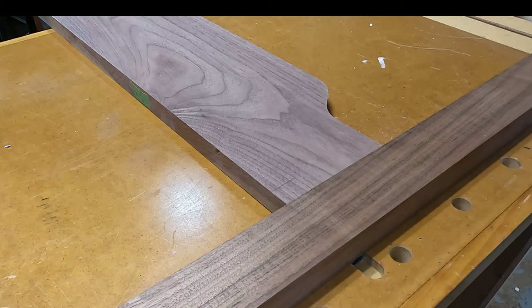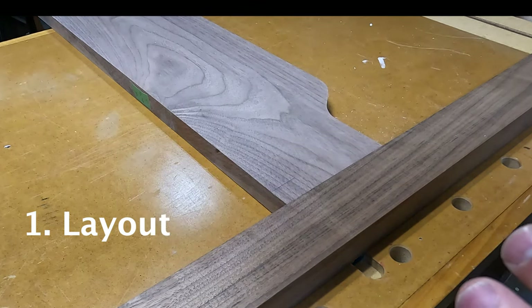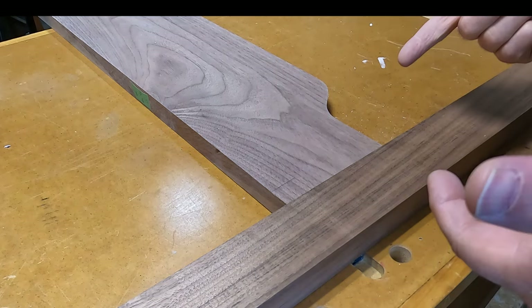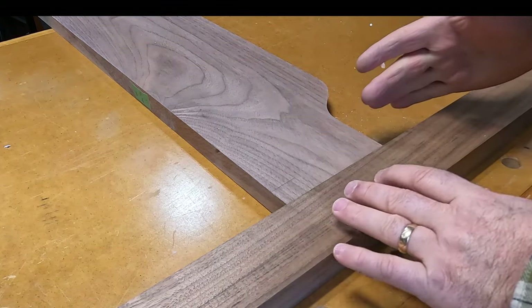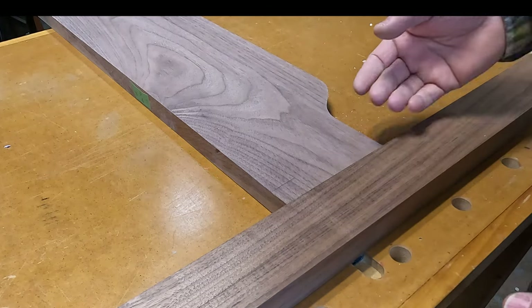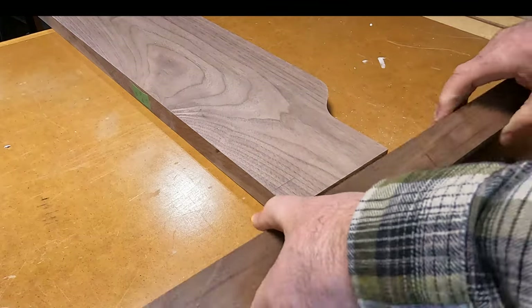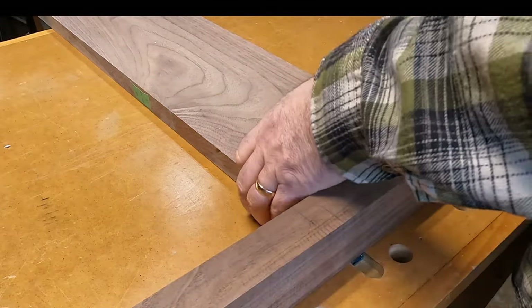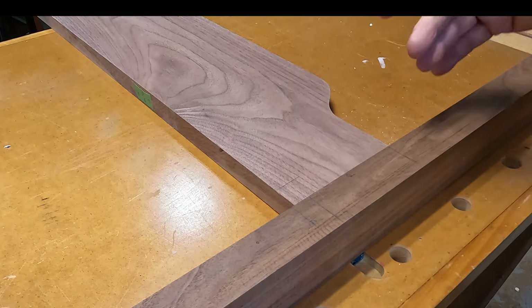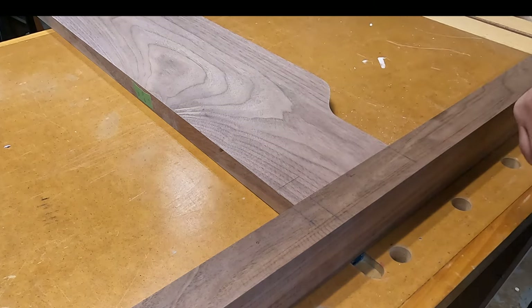To get started, the first thing you're going to do with the layout is determine which sides are going to be your reference face. In this example, I've got two different thickness boards and I want the back of each of the boards to be even and have an offset in the front. I've identified it with an R and a piece of tape so I never forget which side is my reference side. Whenever I'm doing my marking, I'm always going to mark from that side.